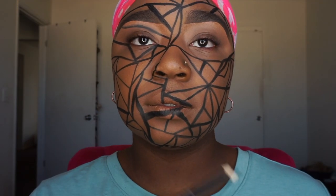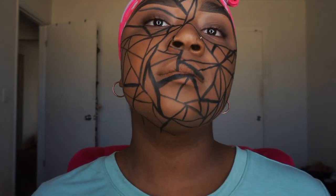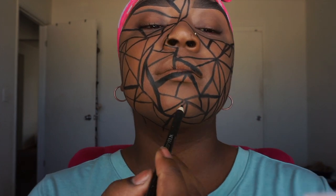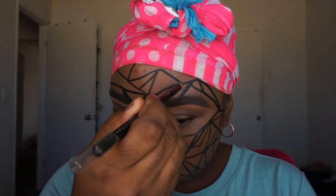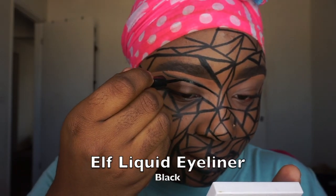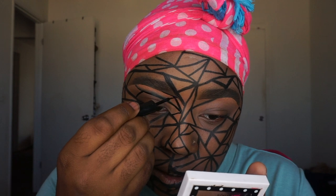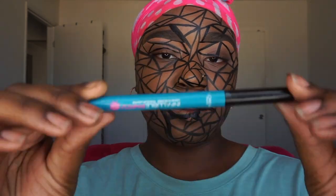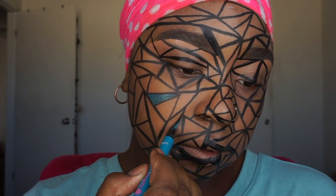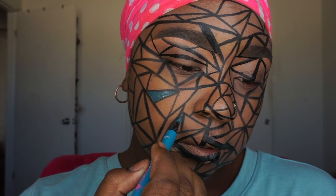As you can see, I have some spots that are thicker than others, but you don't really have to worry about that. You can either go over it with the liquid lipstick later when you fill in the triangles, or just leave it a little thicker. I left some spots thicker to add dimension to the look. This is what I came up with for my design — you can add more smaller triangles or spaces if you want.